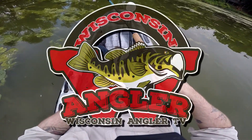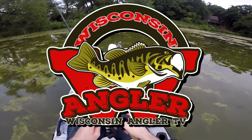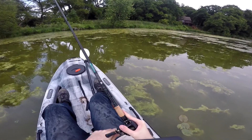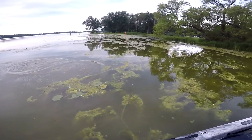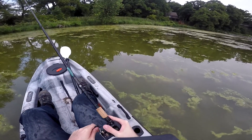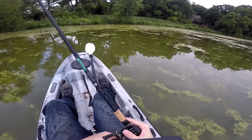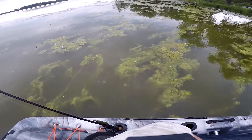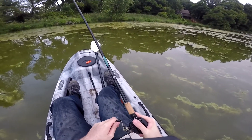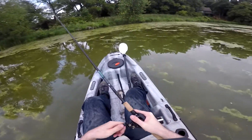Let's go see. Jesus, something big just exploded behind me here. That scared me. Holy cow.